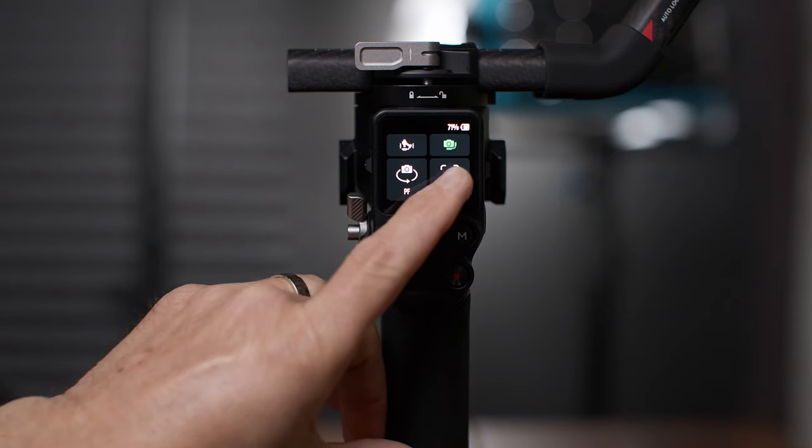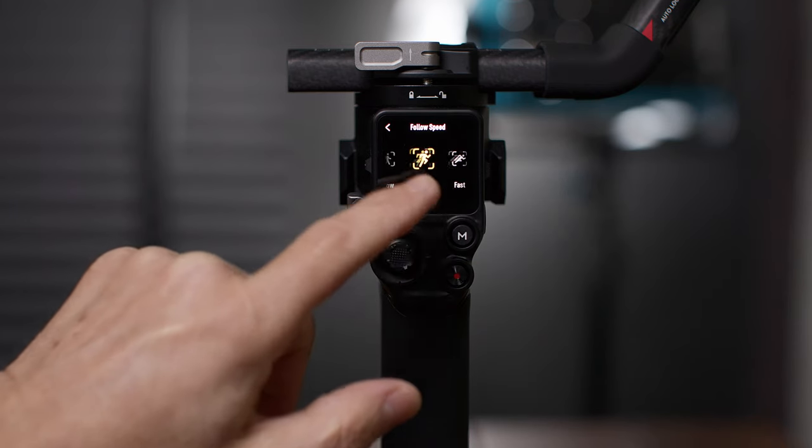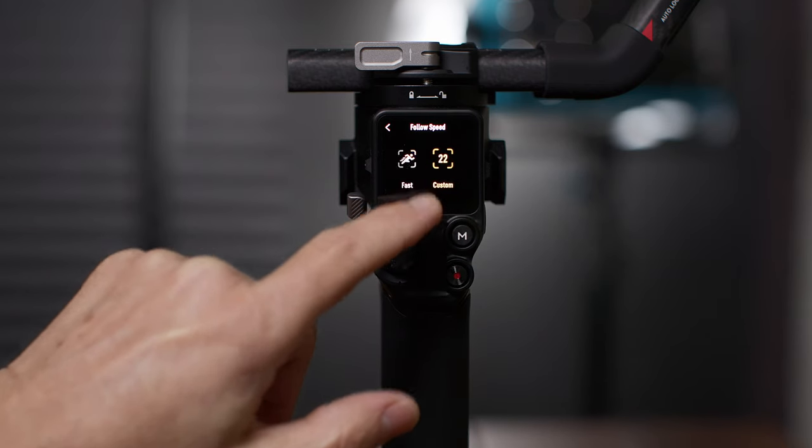Follow speed controls how fast the gimbal responds to movement on the handle — slow, medium, fast, or custom. For example, right now I have follow speed set to slow in pan mode — very slow. Now I'm going to change it to fast — much faster.